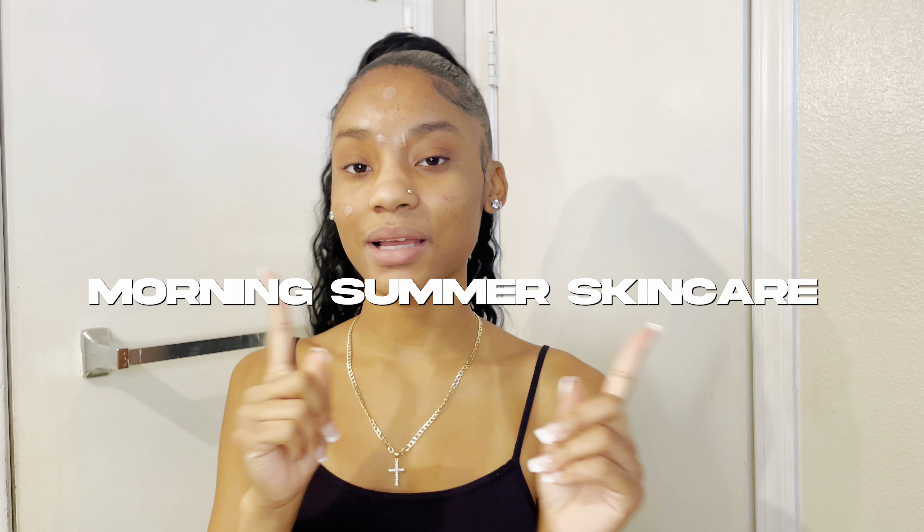Hey, what's up y'all? It's your girl Jamey Shade here and we're back with another YouTube video. For today's video, we're going to be doing a summer skincare routine, as you guys can tell by today's title.